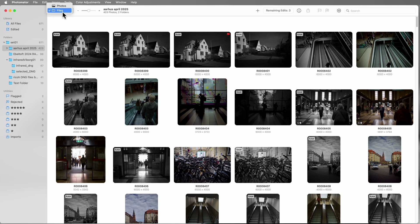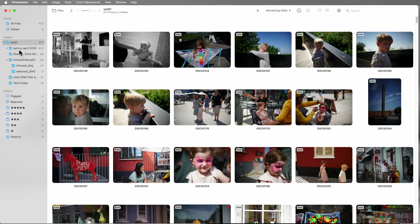Or you can use it in file mode, where you tell it which folders to look at. I've done it in file mode and have imported the same set of images that I used in the ON1 Photo Raw test, so I've got those images in here.